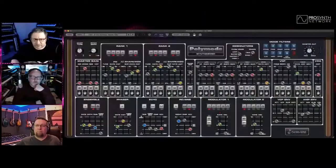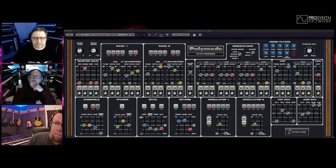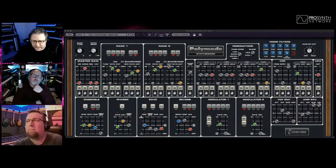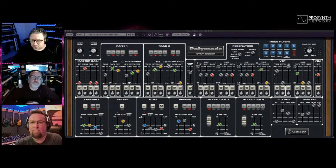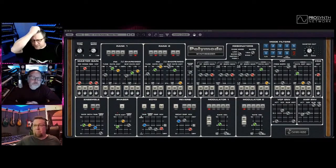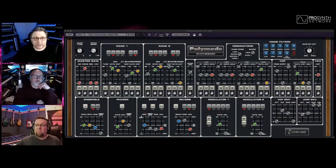It looks like this is the same engine just dressed up in a new interface. Here's the UI running live on my machine. Someone in the chat asked if it has the stone phaser — it does have a phaser, along with an ensemble, echo, and reverb in the effects section. Then there are two modulator LFOs and two oscillators, called Rank One and Rank Two. It's a very oddly configured synthesizer, but I guess it was a very old design.